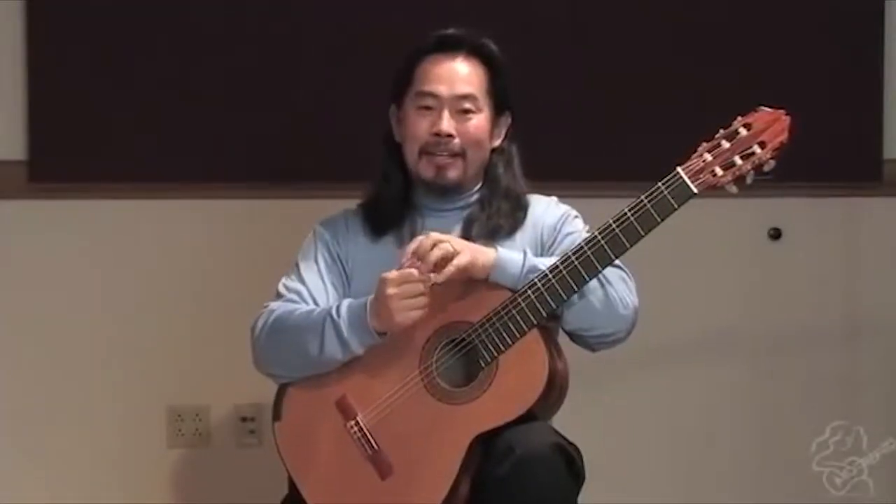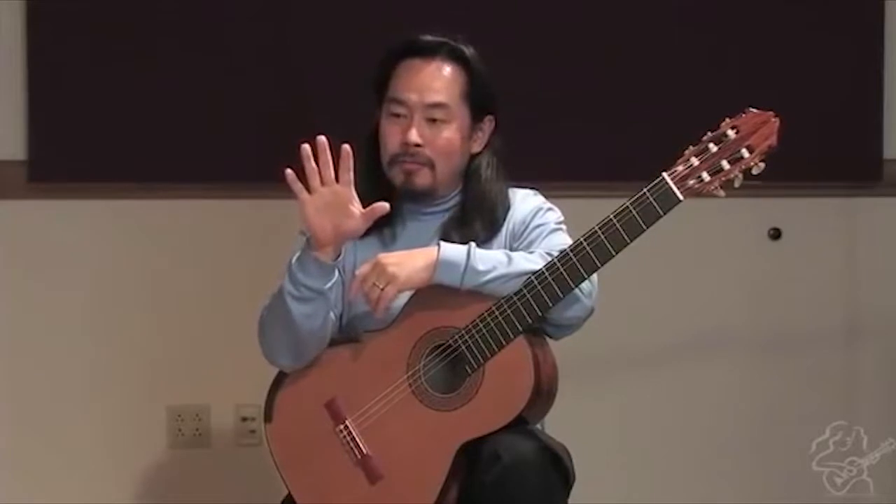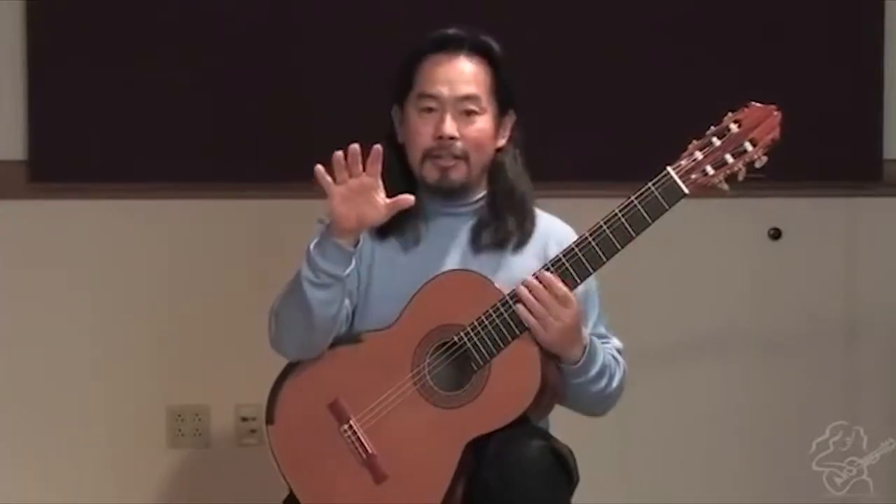Hello, I am Masakazu Ito. Mostly I'll be talking about how to execute rest strokes and free strokes correctly.